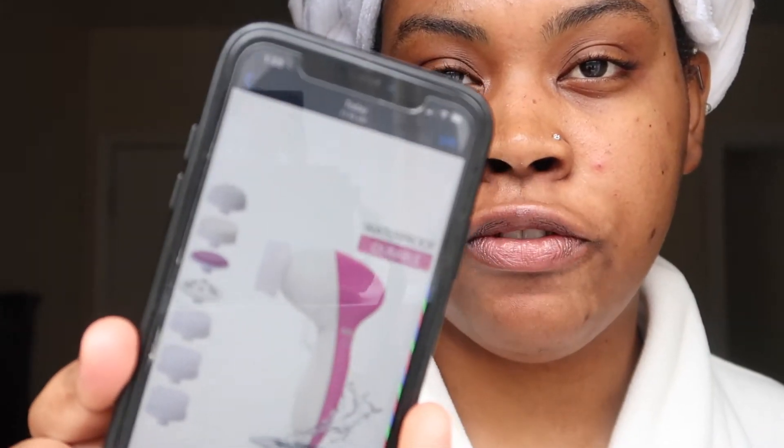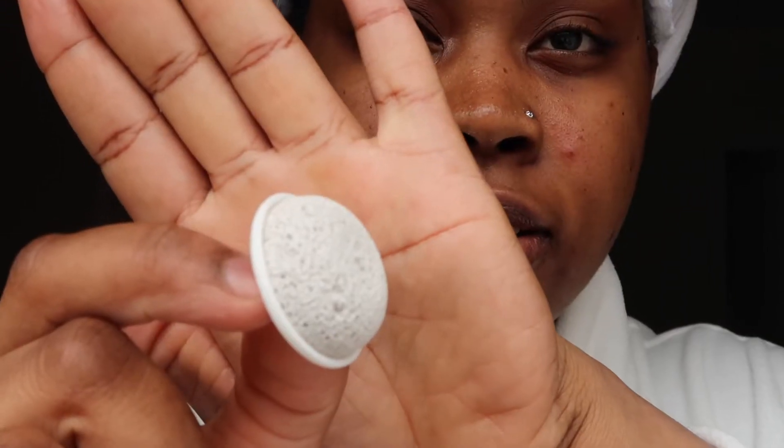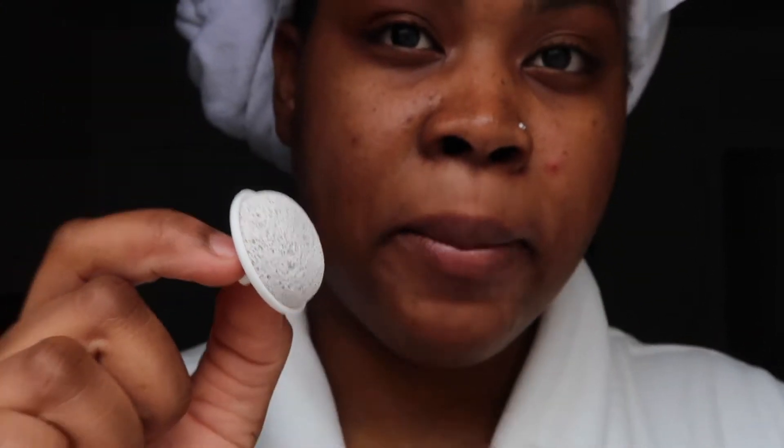I figured this would be good because I can play around with the different heads — I have really sensitive skin, so I can see which one works for me. First we have the pumice stone, and this is for removing calluses. This is what it looks like.